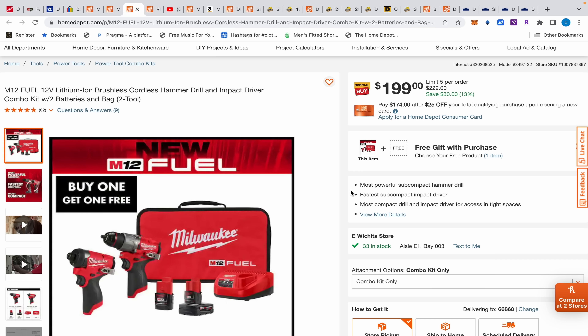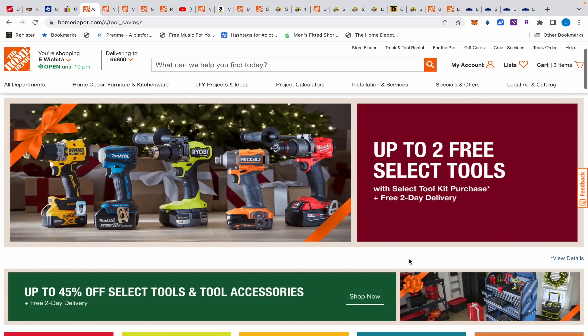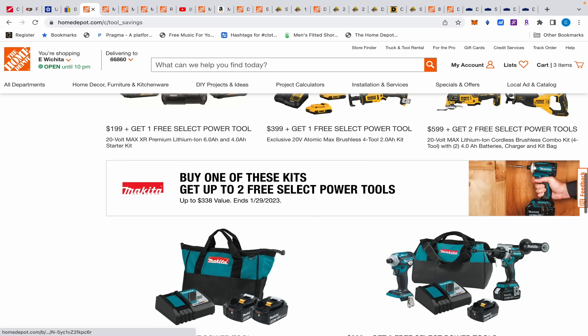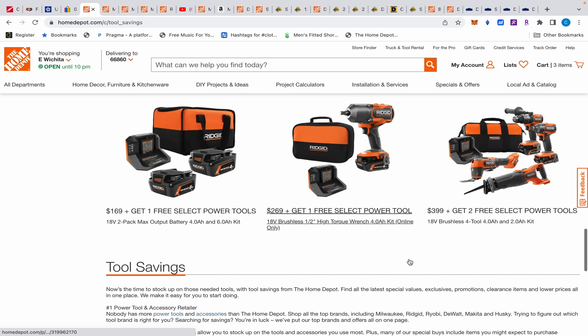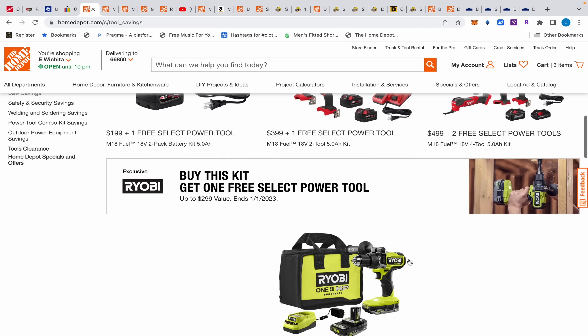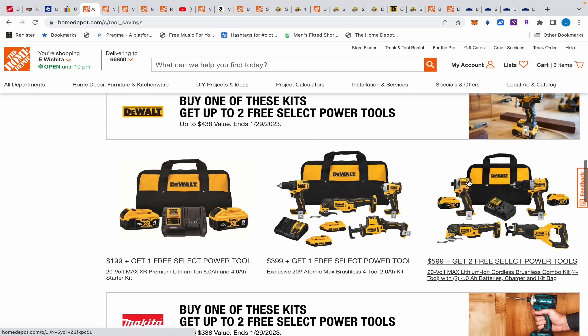Yesterday I went over all the M18, Dewalt, Makita, and Ridgid buy-one-get-one deals from this page. You can find all your buy-one-get-one free tool deals here — everything is completely live now, no more glitches, everything is working just fine.